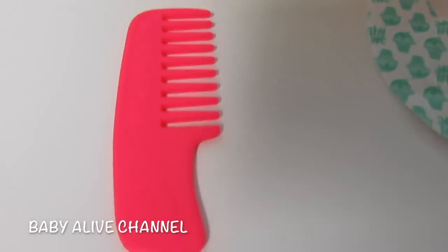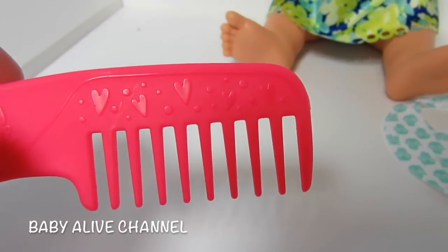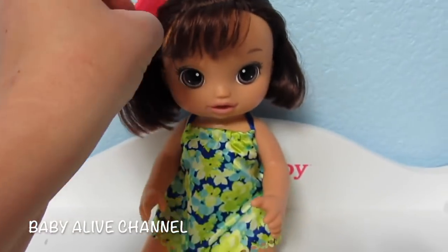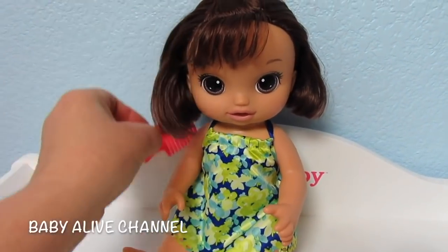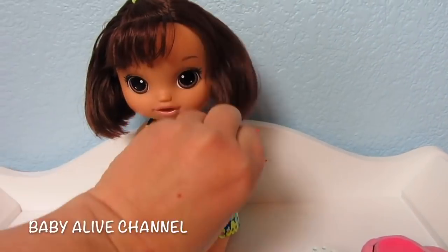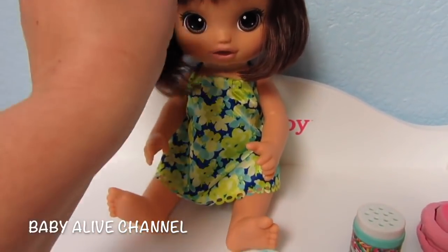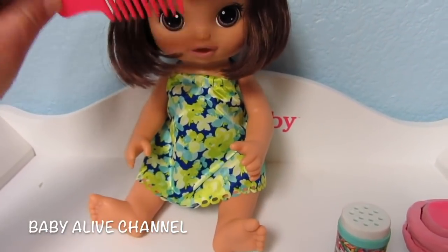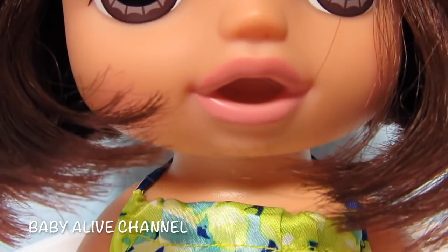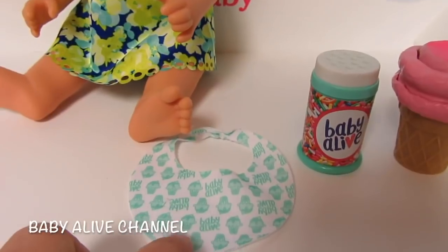She comes with this really cute pink comb, just like the other dolls like her. It has hearts all along the side. You can comb her hair — it's so pretty. She's adorable. She has really pretty lipstick. I like her face.